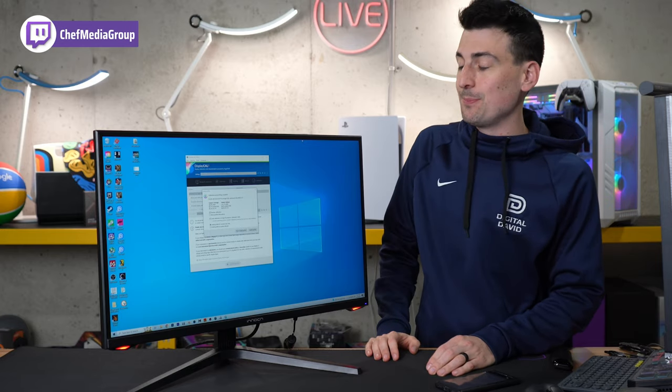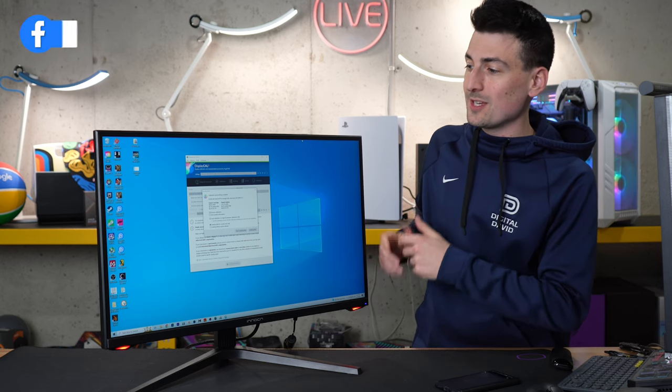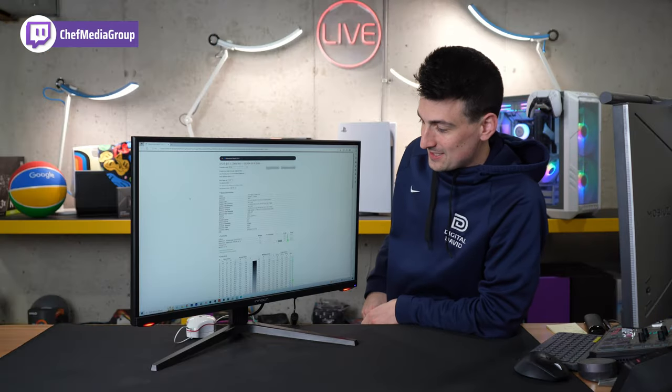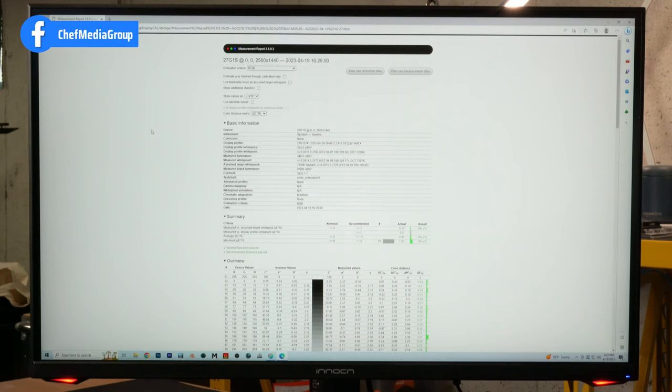This monitor advertises 99% sRGB and it doesn't disappoint. Using DisplayCal, we ran a test and got 99.9% for our sRGB coverage and 125.1% for our volume. In regards to Adobe RGB, we're showing 80.7% coverage and 86.2% for our volume. For DCI-P3, we're showing 88.3% coverage and 88.6% for our volume. For Delta E76, we're showing an average of 0.41 with our max being 1.01.